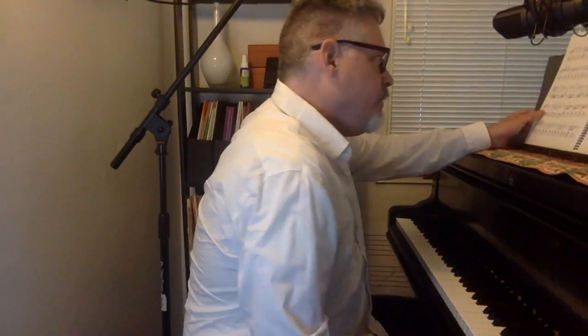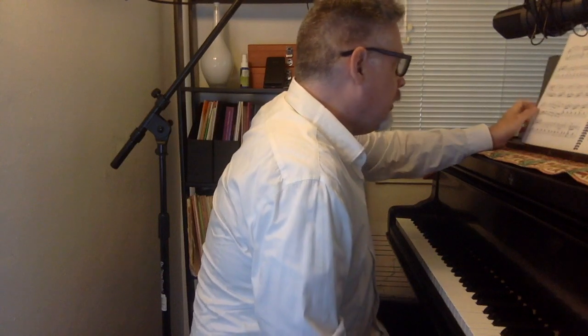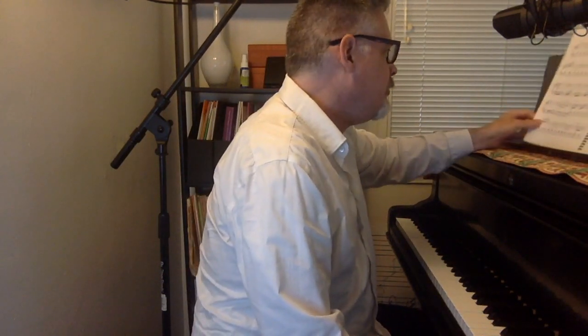Hello piano friends, Michael Crane here. This is the Arabesque by Friedrich Bergmüller. This happens to be in the Joy of First Classics, but I'm sure it's in many other collections as well.